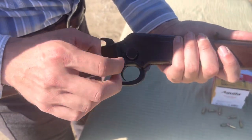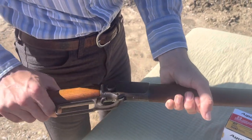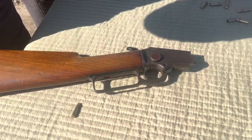They made around 450,000 of these between the Model 1897 and the Model 97. They changed it in 1905 — same rifle. This one's a pretty late production; you can see it's in the 447,000 range.